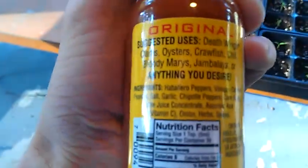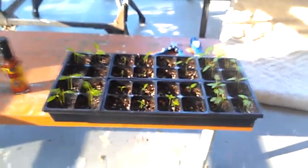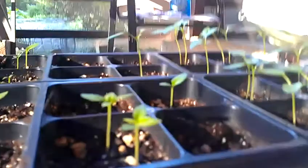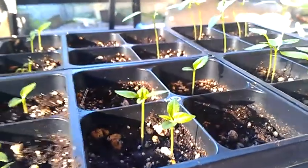Blair's Original Death is extremely tasty — Habaneros, Vinegar, Cayenne, Garlic, Chipotle Peppers, the whole nine yards. Two really good tasting sauces, and hopefully gonna be testing those out this weekend. And a little pepper update there.